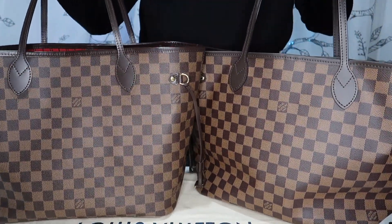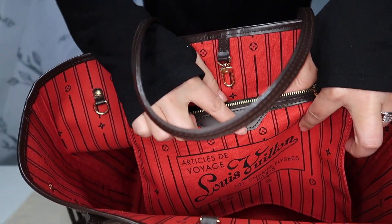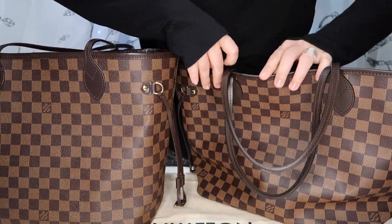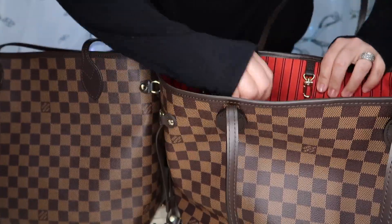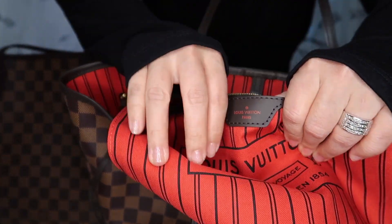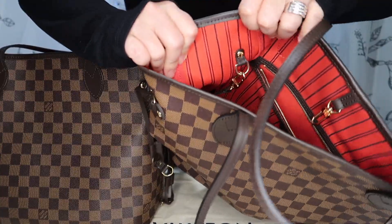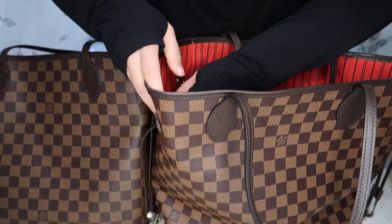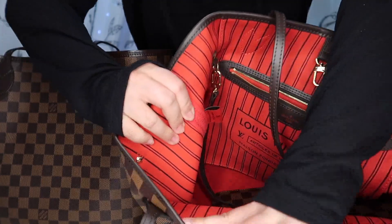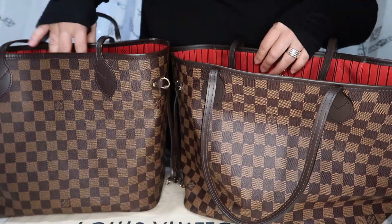Both bags are made in the U.S. On the older bag, that's stamped into the heat stamp on the pocket. On the newer bag, it's not on the heat stamp at all — instead, the 'Made in U.S.' tag is sewn into the inside lining of the bag. The older bag does not have that fabric tab on the inside at all.